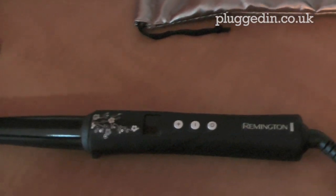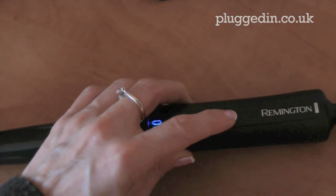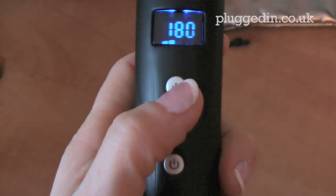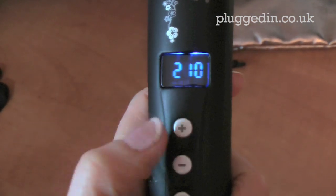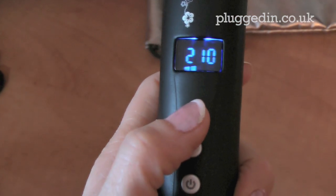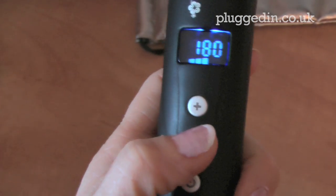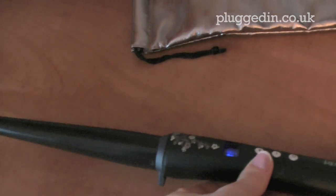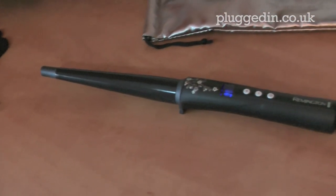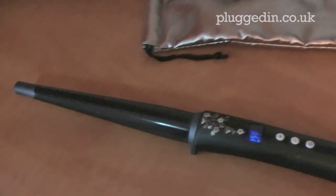It has a swivel cord and a three metre cord, so really handy if you're not near a power supply. The on button is here — press that to turn it on. The heat goes up to 210 degrees and you can press the up and down button to adjust. These heat up in 30 seconds, so nice and quick. They are really easy to use and really easy to style your hair with, giving a really nice curling effect on your hair.